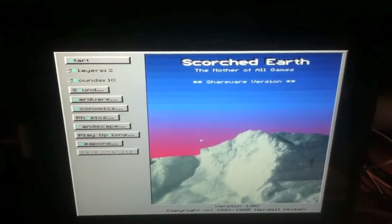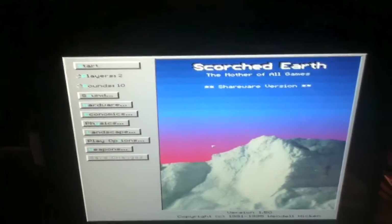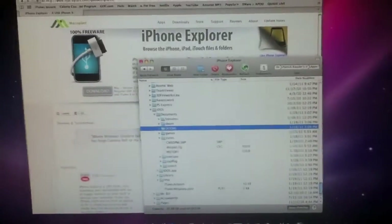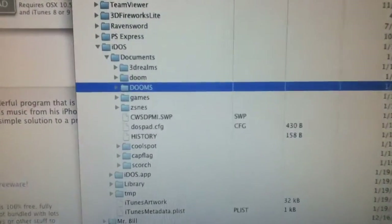And then you're playing DOS games on your iPad. It works totally great and it's fantastic. Any DOS game should work for you in here.